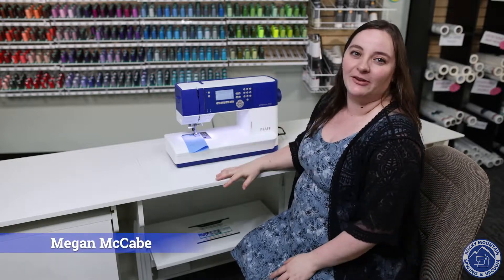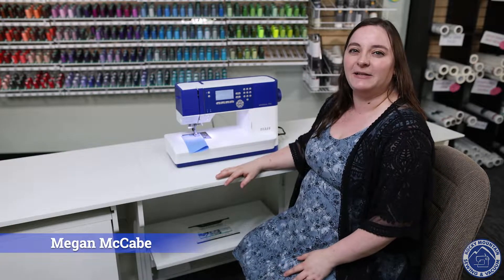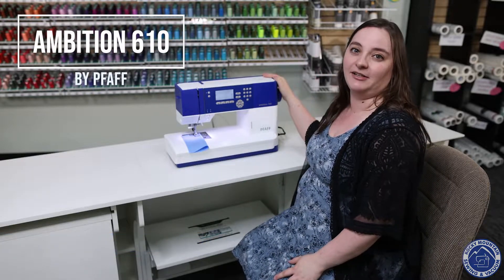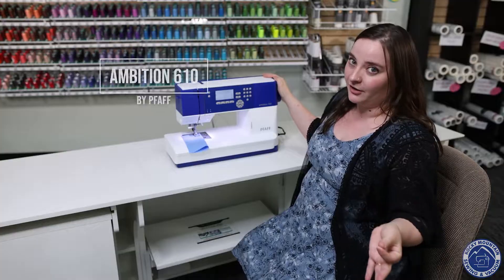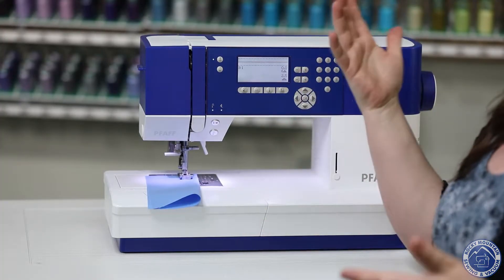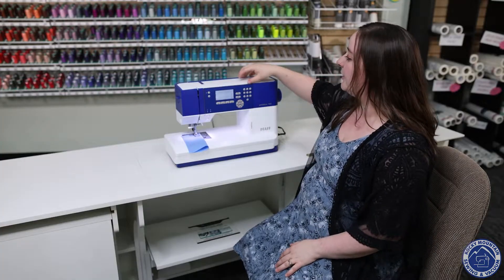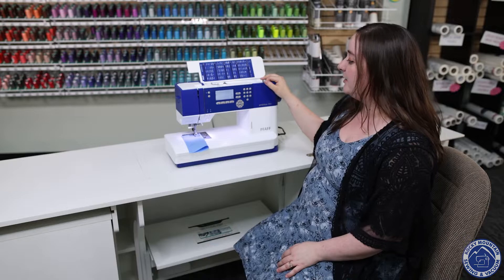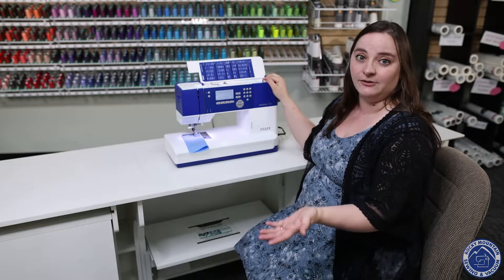Hello everybody, it's Megan at Rocky Mountain Sewing and Vacuum and today we're going to be talking about the Pfaff Ambition 610. This machine is an awesome machine not just because of the color but because it does have Pfaff's famous integrated dual transport, it does have a lot of fun decorative stitches that you can use, and it is just a really easy machine to use overall.